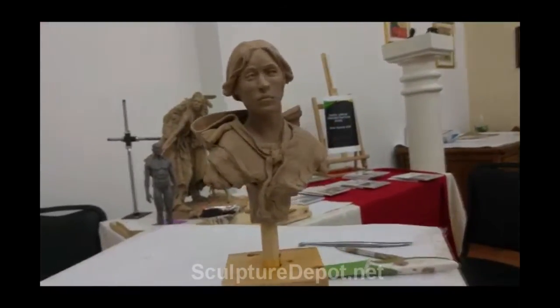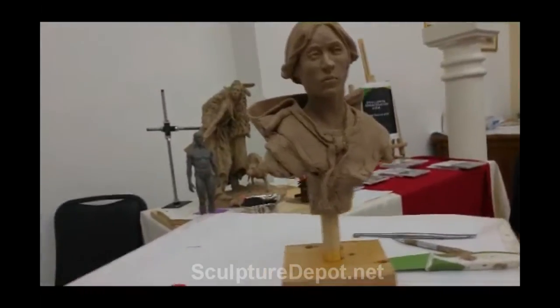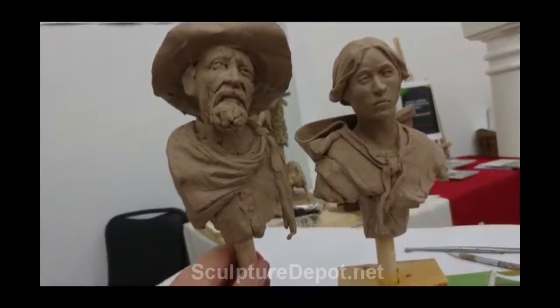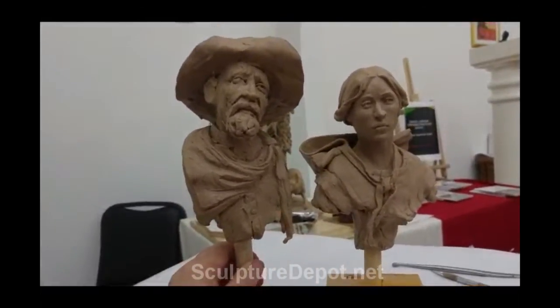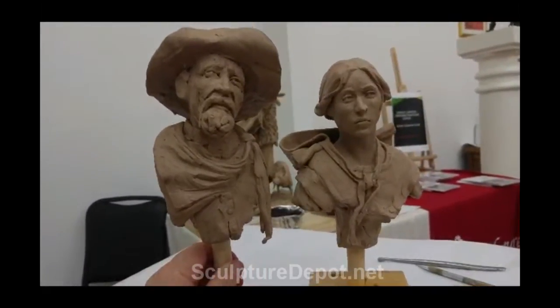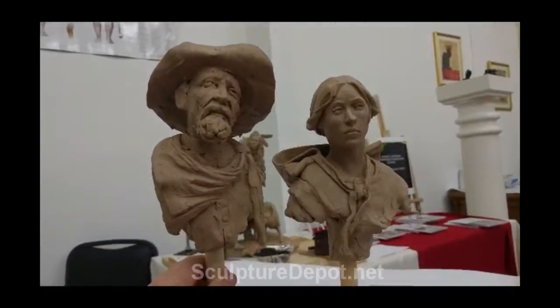I'm going to stay today, I'm not going to travel today. I've got her and him to work on because I'm going to have Kitty Love make a mold of these, and I'm going to leave them here in Loveland, Colorado. Kitty Love, Loveland, Colorado.